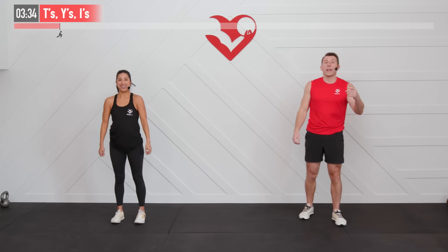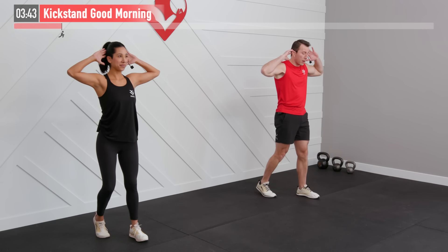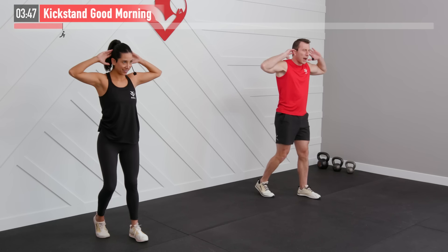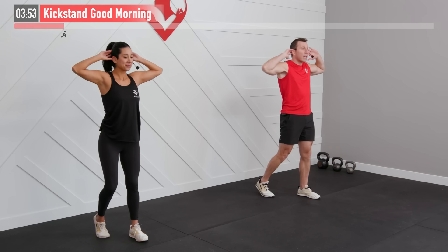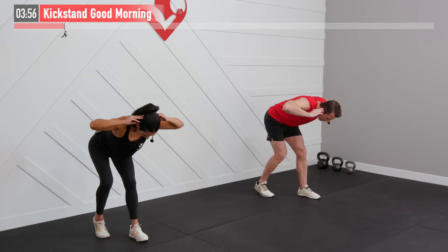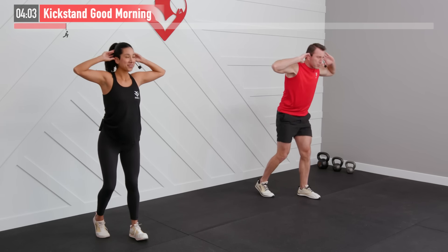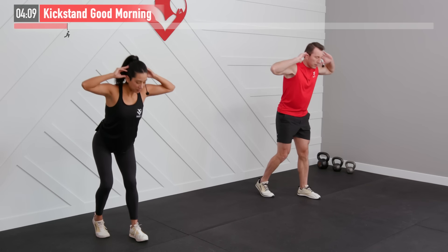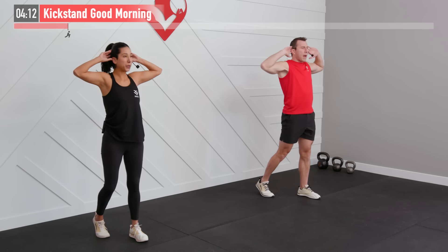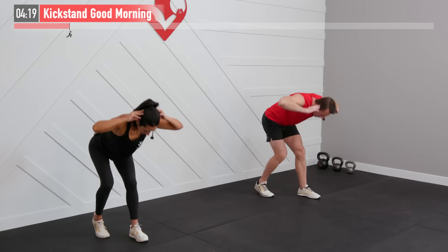Stand up and relax. Last warm-up move is going to focus on our posterior chain — that's our whole backside — with a kickstand good morning. Our feet are going to be staggered to start, hands are on our head. I'm going to have my right foot just behind my left heel — that's that kickstand stance. Bending a slight bend in both knees, now hinging at my hips, driving my left hip back especially. Keep my back straight, stand up, squeeze your glutes at the top. Drive those glutes back — that lead leg is the one you're going to feel the biggest stretch in here: calf, hamstring, glute, lower back. Every time push those glutes back like you're trying to touch them to the wall behind you.